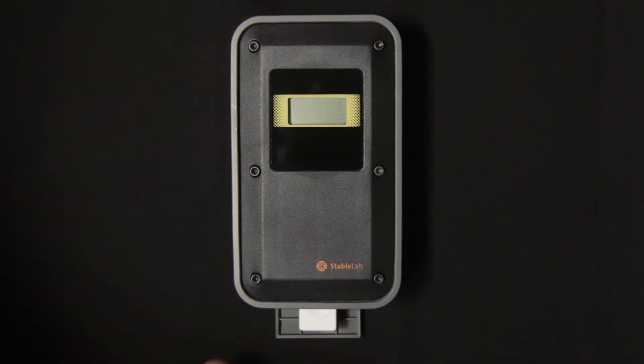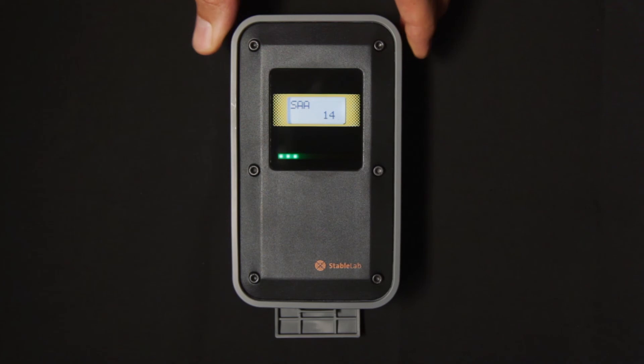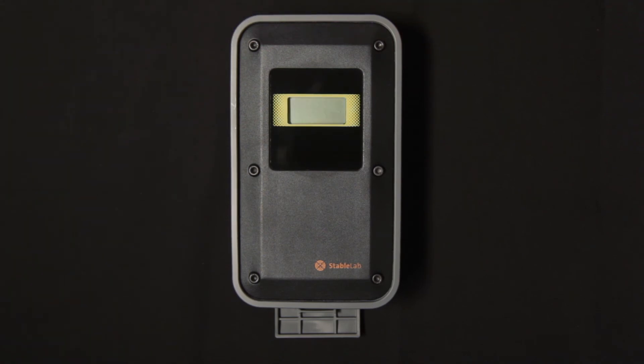You can literally leave it for a number of hours, come back, remove the cartridge, and the result will have been stored. It will flash back up on the screen again for 10 seconds.